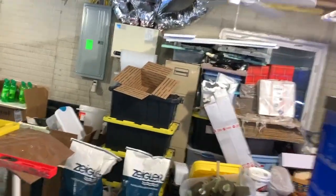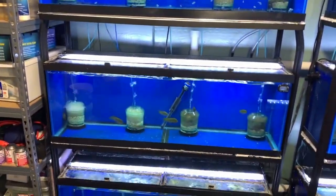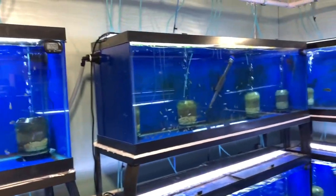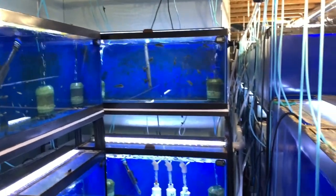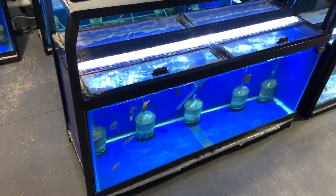Back here I have six 40-long tanks set up as grow out tanks, plus another three, and three 30-longs. Coming around, the last two grow out tanks are two 75-gallon tanks.